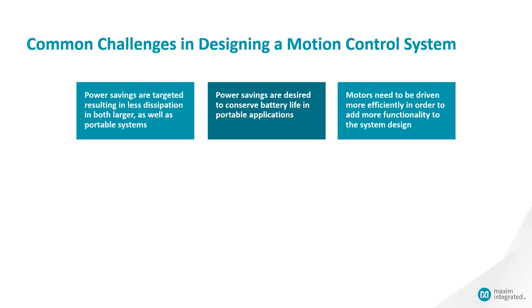Designers tend to face some fairly common design challenges when working with motor driver solutions. In order to achieve the true performance of a solution, the designer typically has to be mindful of the heat dissipation from the solution in both small and large systems. Therefore, a very high level of efficiency is often desired. This is especially true in high-density systems where a lot of motion driver blocks are required. Along with high efficiency, both space and design flexibility is also required.